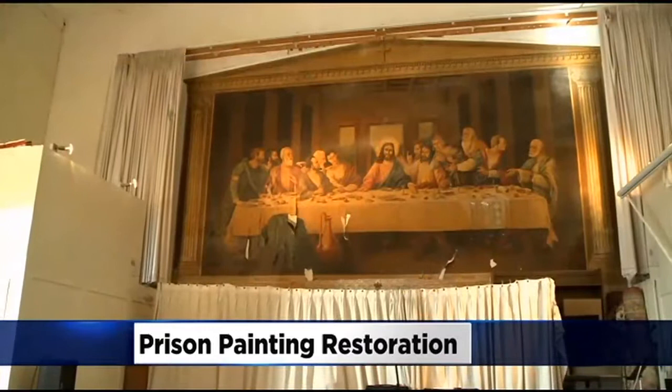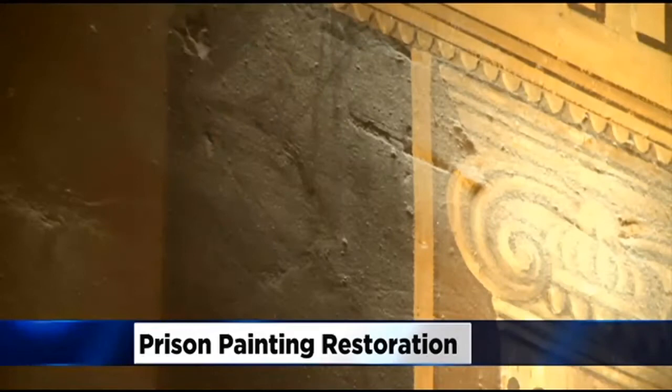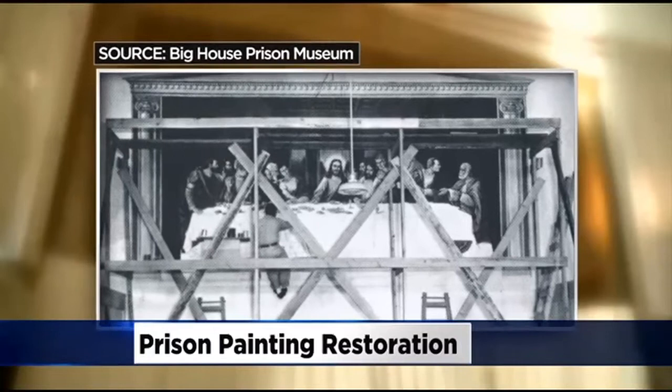What needs saving is this — a rendition of Leonardo da Vinci's The Last Supper. It's been slowly decaying in the graystone chapel at Folsom Prison since it was painted way back in 1938 by this guy, Ralph Pecor, inmate 21692.